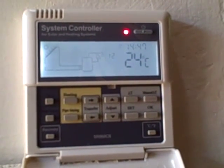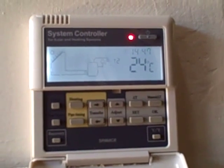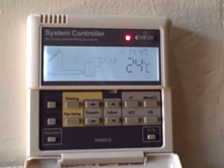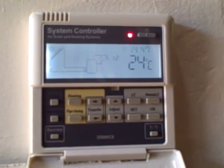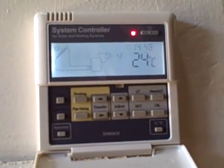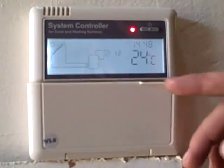The heating that gets turned on there will also turn off automatically when it has reached 55 degrees. So that is how we set the clock, the heating times, and also the manual heating.